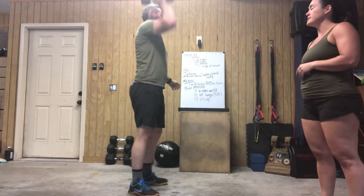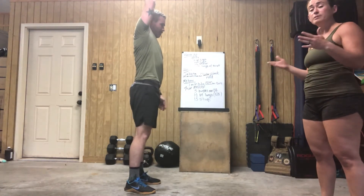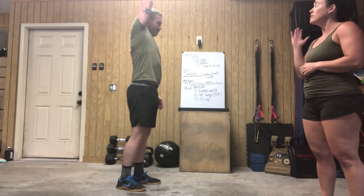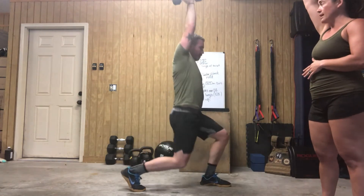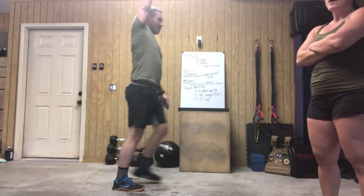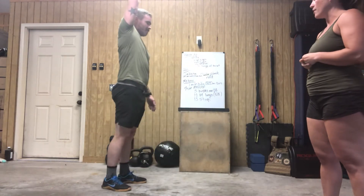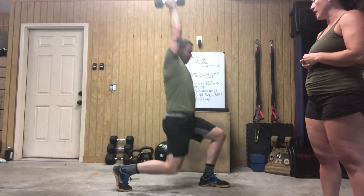For your overhead lunges, these can be stationary or they can be walking — your choice, depending on how much space you have. Lock out that elbow, let that shoulder settle in. We're going to come down 90 degrees on both knees. I know a lot of you are on concrete and you're going to come just above the ground — that is a-okay. Just get as deep as you can with that lunge.